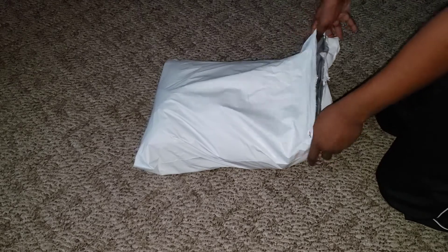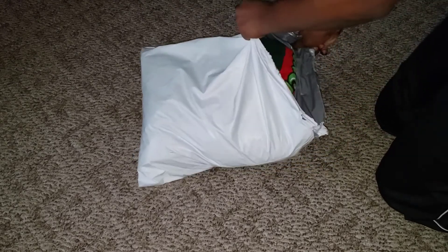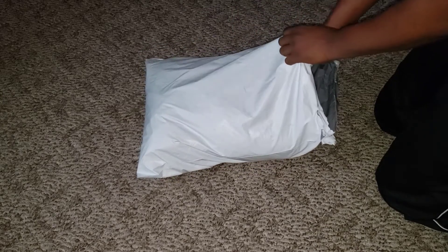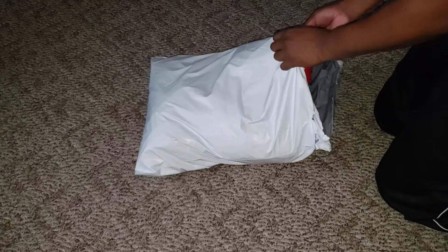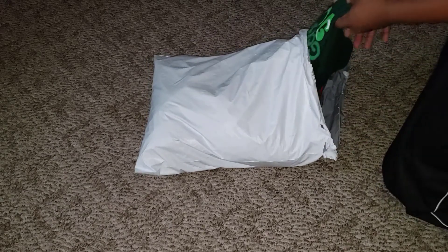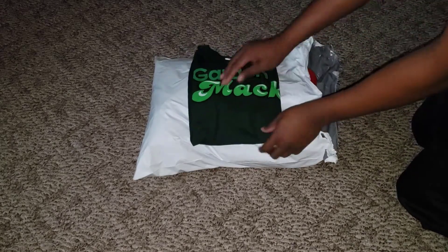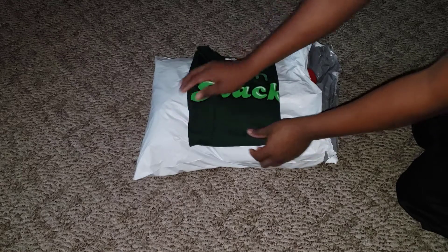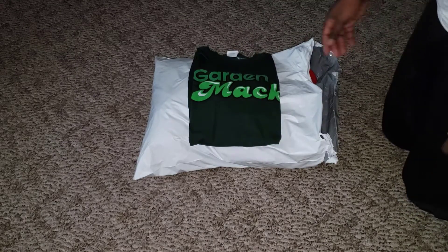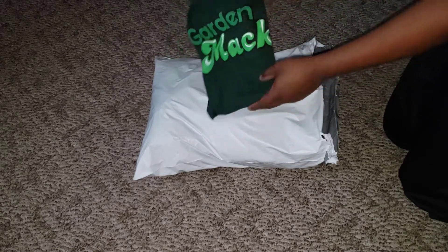I got a glimpse of what's in here and I want to show y'all — I think y'all gonna like it. Yeah boys, that's the Garden Mac! We got the new shirts for y'all, right here. We got the forest green Garden Mac joint, representing the Garden Mac on the front. Let's go ahead and unfold this bad boy to see what they're talking about on the back.